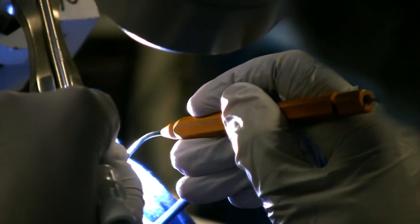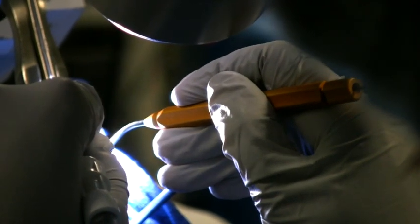It enables me to do more with limited exposure and difficult airway situations such as tracheal stenosis, glottic stenosis, and the fixation of the vocal folds. It just enables me to do this procedure a lot easier.